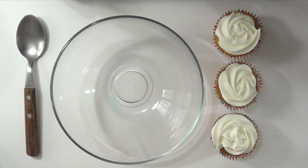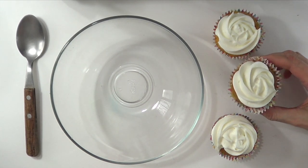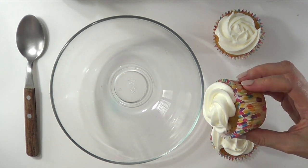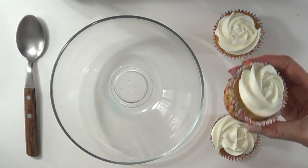Hey guys, it's Rene. Today I thought I'd share with you how to remove frosting from cupcakes so you can reuse both the cupcake and the frosting as well.